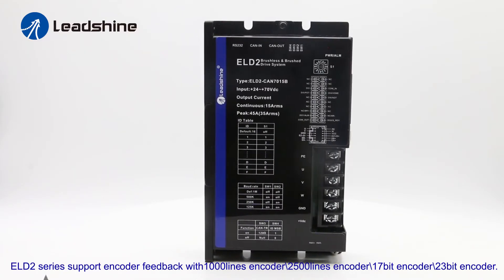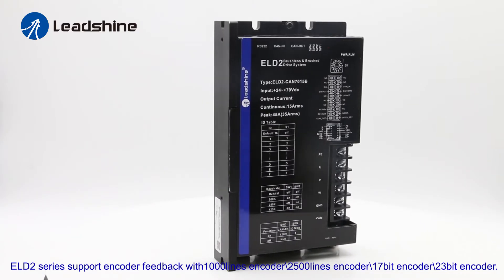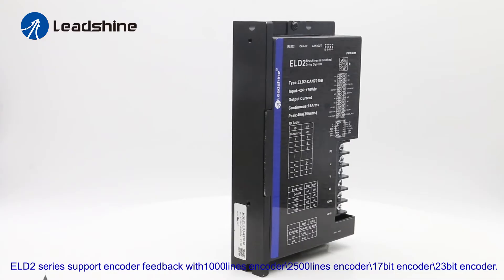The ELD2 series supports the following encoder feedback: 1000-line encoder, 2500-line encoder, and 17-bit encoder.